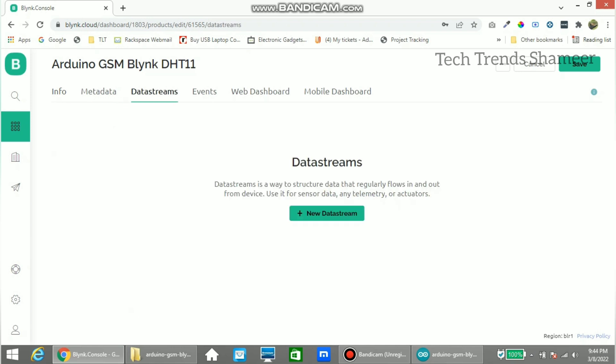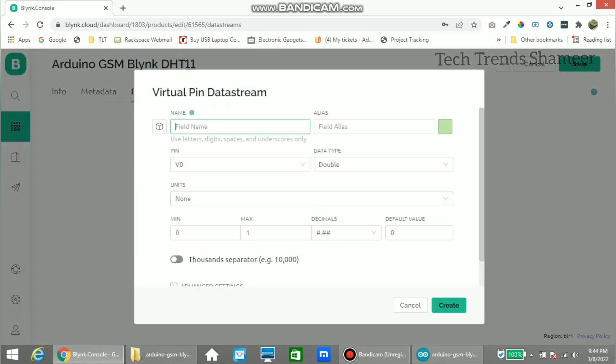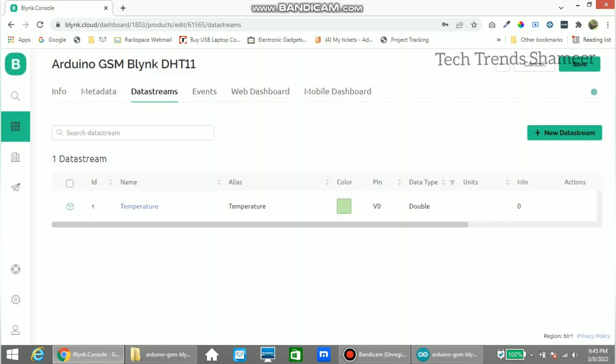Now go to Data Streams and click New Data Stream and select Virtual Pin. Create one virtual pin for temperature and another one for humidity. Select the data type as Double, set the maximum value to 100, and click Create.